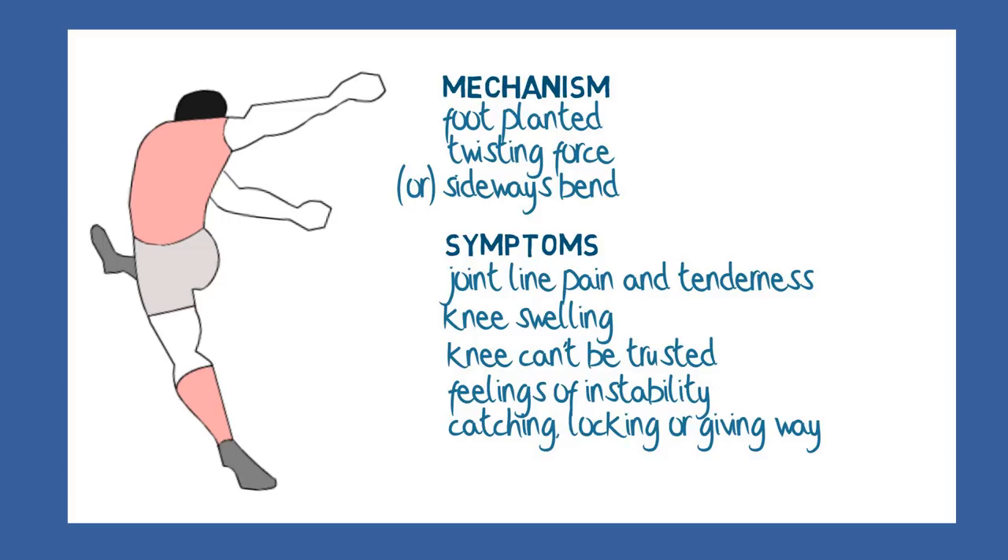With a horizontal tear, a meniscal cyst may appear as a tender bump on the side of the joint, which sometimes seems to disappear and then reappear at a later date, depending on whether it is filled with fluid or whether it is emptied.